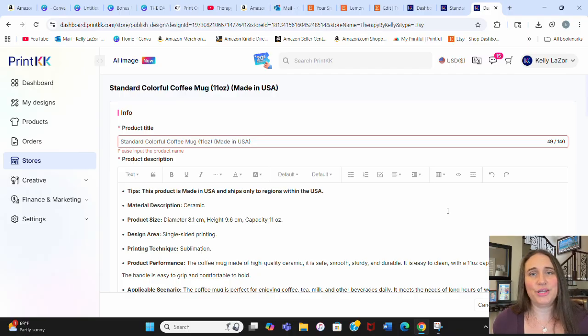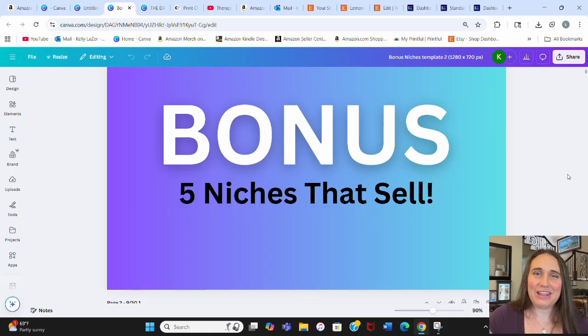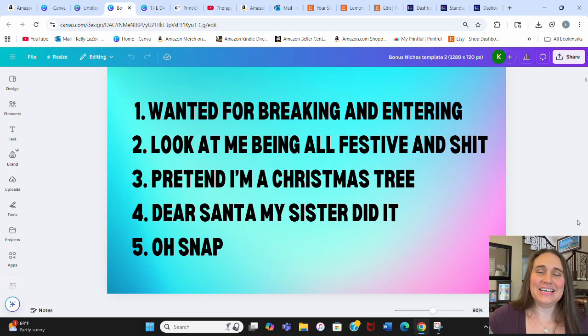Since you waited till the end, here are five bonus niches — I went with Christmas themes this time. Number one: 'Wanted for Breaking and Entering' with a mugshot of Santa. Number two: 'Look at me being all festive and shit.' Number three: 'Pretend I'm a Christmas tree.' Number four: 'Dear Santa, my sister did it.' Number five: 'Oh snap' — like a gingerbread man snapping his leg, or anything else that makes sense for that phrase.